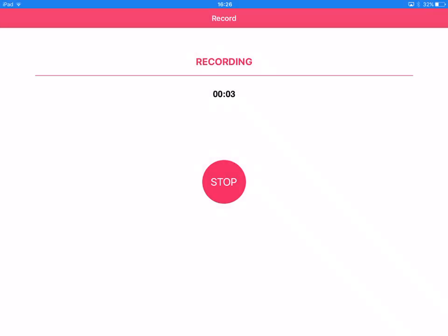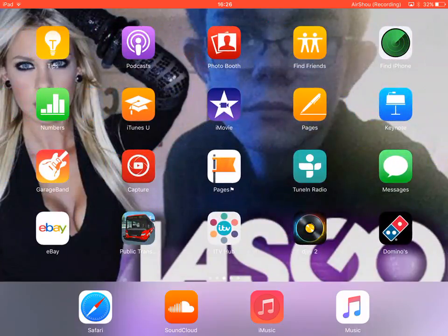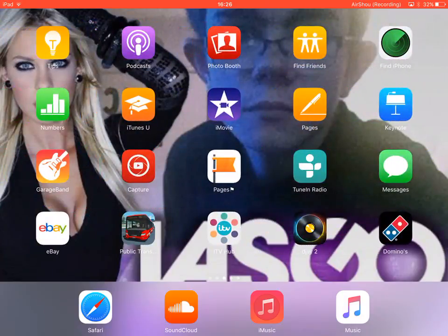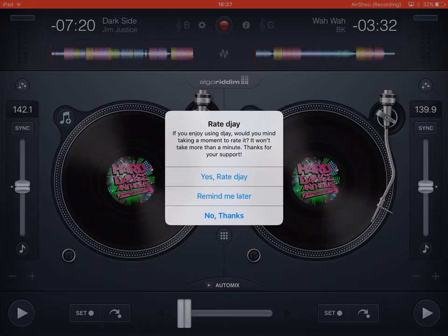Hey guys, this is Ash from Network Studios. Welcome back to another video. Today we're going to be doing an app review — this is going to be a new series where I go through some apps. Comment below an app you want me to cover next. Today we're going to be reviewing the DJ2 app.